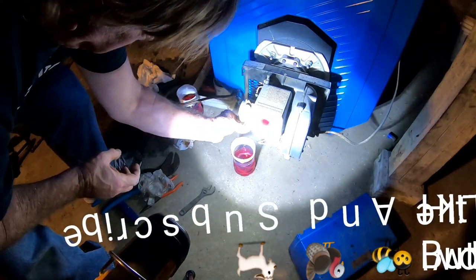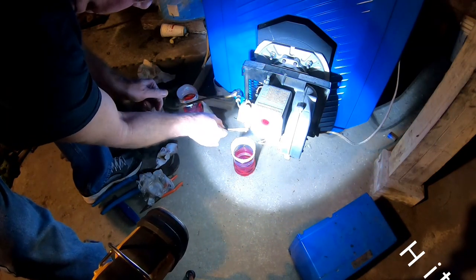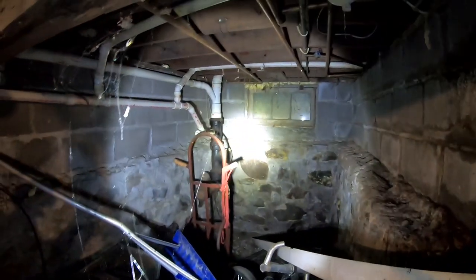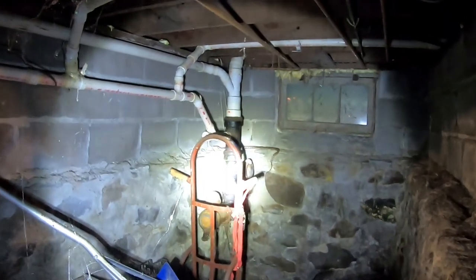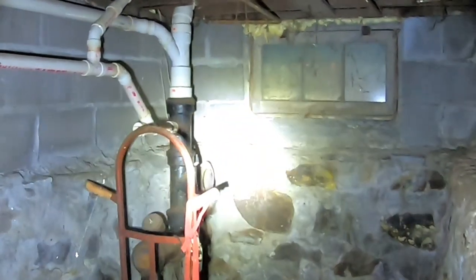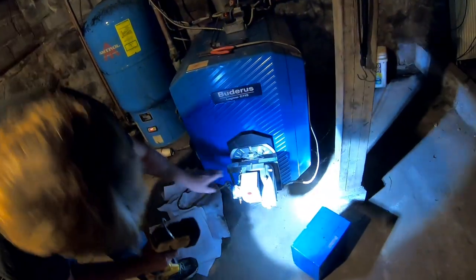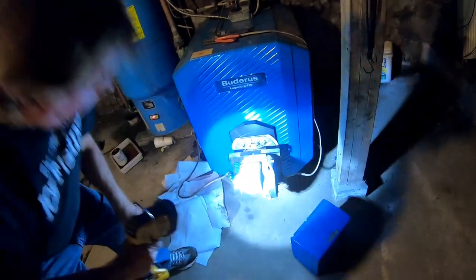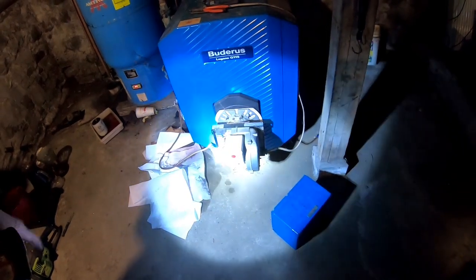So this should be ready to fire. If it fires, I don't think I'll have to change the nozzle. Notice this big snakeskin over here? They're going to turn it on upstairs — we're going to see if this fires up. That's the reset. It's a trial for ignition — that's what they call it. And there's a cad cell eye in there.